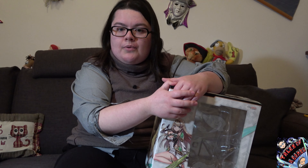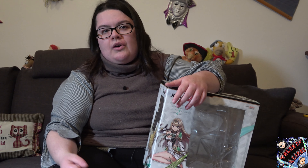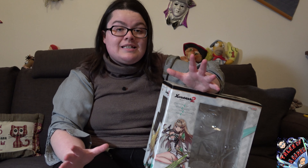Vi ringrazio per essere rimasti con noi. Qualora vogliate recuperare la figura di Mitra, sappiate che purtroppo non è più disponibile, anche se si vocifera di una eventuale seconda produzione. Questa, essendo una prima produzione e costando oltre le 300 euro contando spese di spedizione e importazione, ha un valore storico veramente inestimabile per ogni collezionista, e in special modo per coloro che hanno amato come me Xenoblade Chronicles 2. Ringrazio tutti e vi auguro di continuare a seguire i nostri unboxing su Tales of a Gamer.